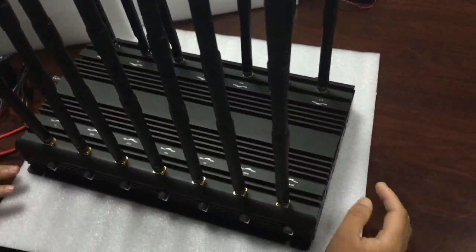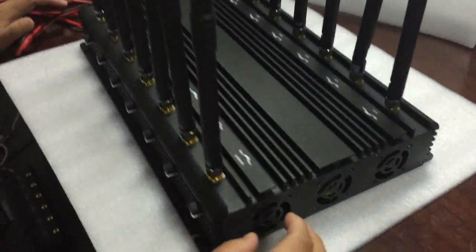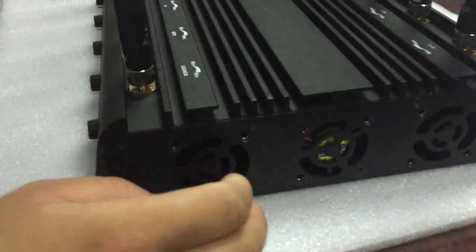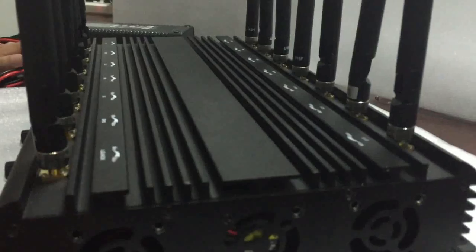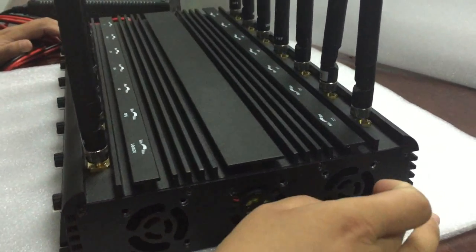This jammer also has five cooling fans. It can let this jammer work very stable and without stop. You can use this jammer all day without stop and very stable.